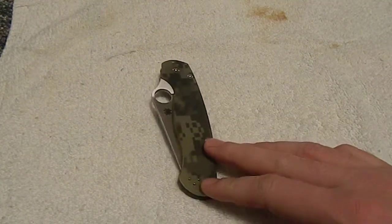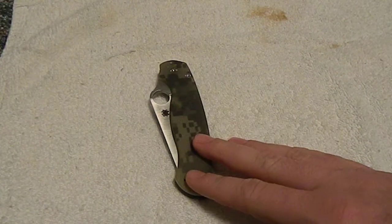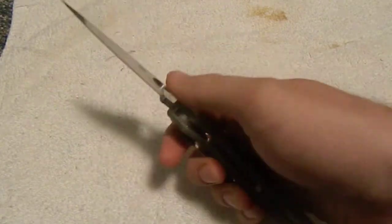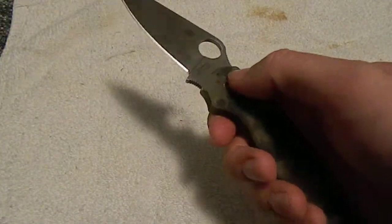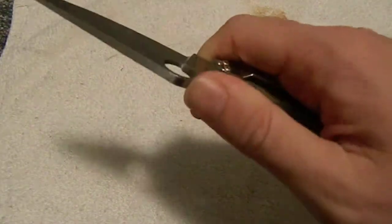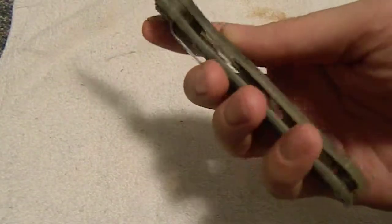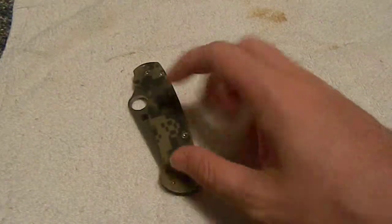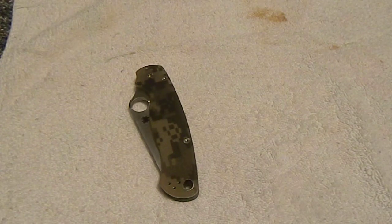I can't say enough good things about it. If you're going to get a folder — and like I said, I'm not a big folding guy — I would recommend this because it's got all the good stuff my Tenacious had, plus it has the CPM steel and it's just razor sharp. The jimping's great, the handles feel good, and it comes with a lifetime warranty. If you're willing to spend $120 on it, you're definitely not going to regret it. I would look into getting one.